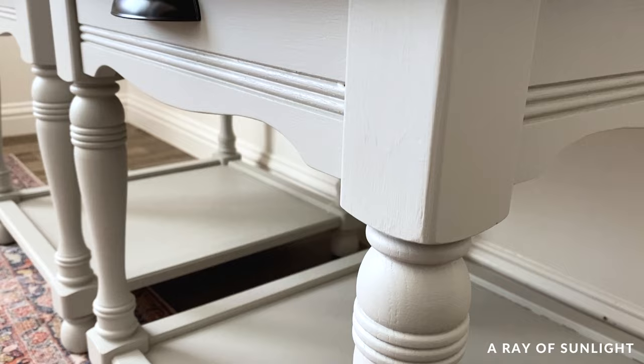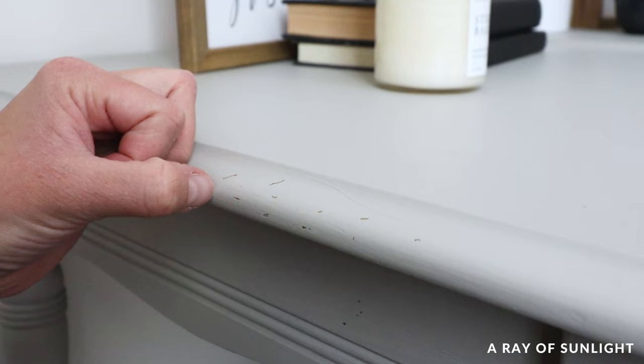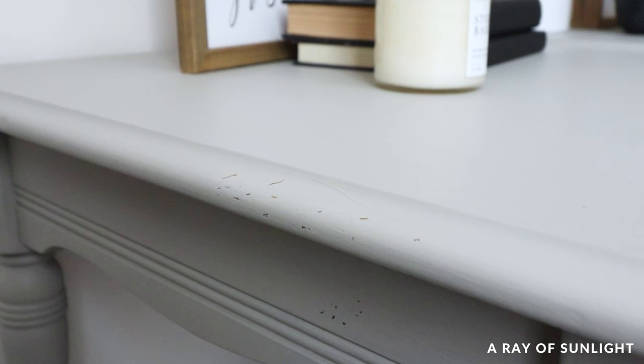I'm curious about how it is with dark colors though. I scratched at the paint four days after the last coat, and it came off when I scratched hard. I've seen similar results before, and after 30 days it shouldn't scratch at all anymore. I'll keep you updated though.